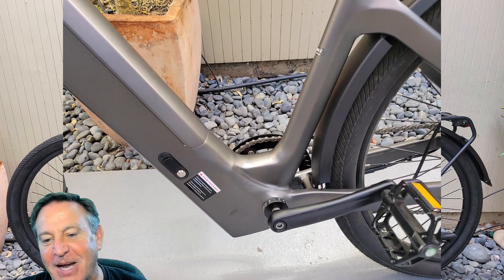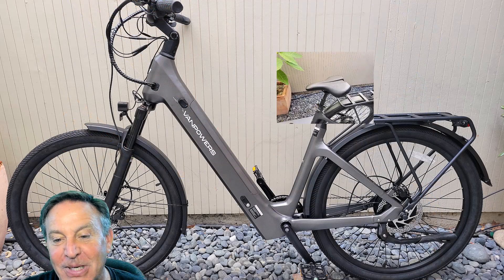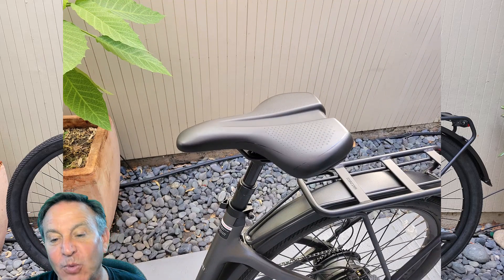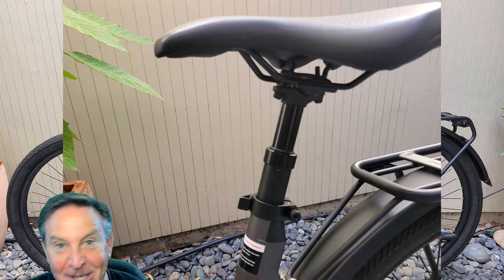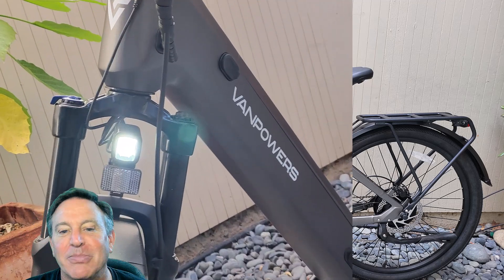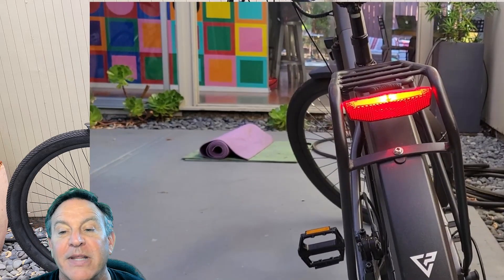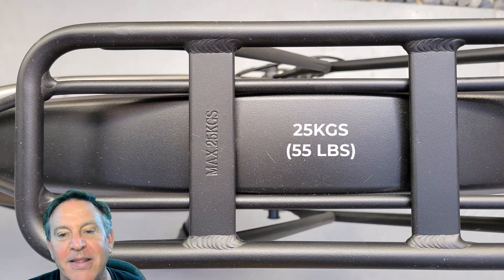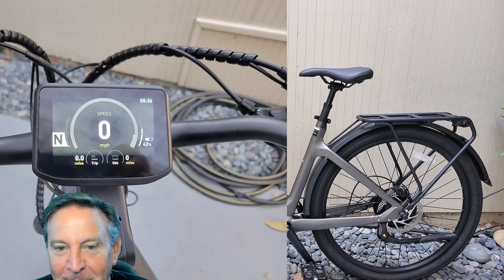Let me step you through a few more design features. There's the step-through design, which I really like — it makes the bike very comfortable, as does the seat. I was worried about padding, but there's an integrated shock absorber in the seat post, so it's plenty comfortable. It has integrated lights — not just to be seen, but to see by — front and rear. And that's not just a tail light, it's a brake light that pulses when you brake. It also has a complete integrated rack so you can carry your groceries.